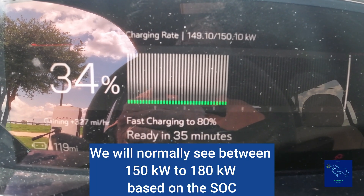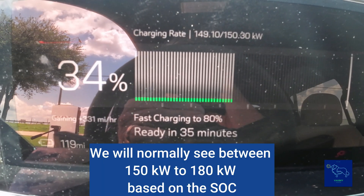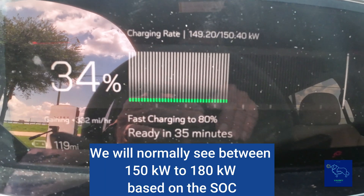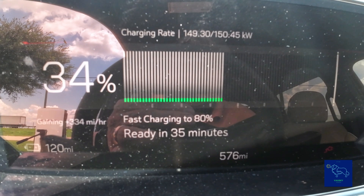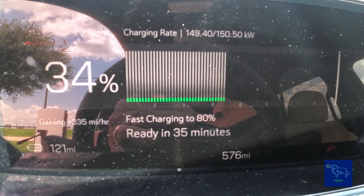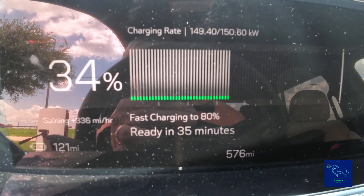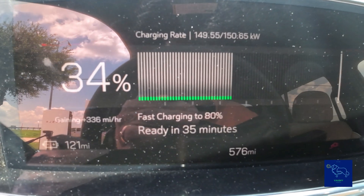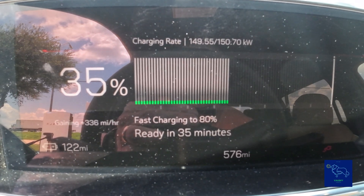That's pretty much all we're really going to see on the Tesla because it's a 400 volt system and the battery in the Denali is set for 400 volts. So we're going to go ahead and stop here and then we're going to move over to the Mercedes because we can run the 800 volt system over there.